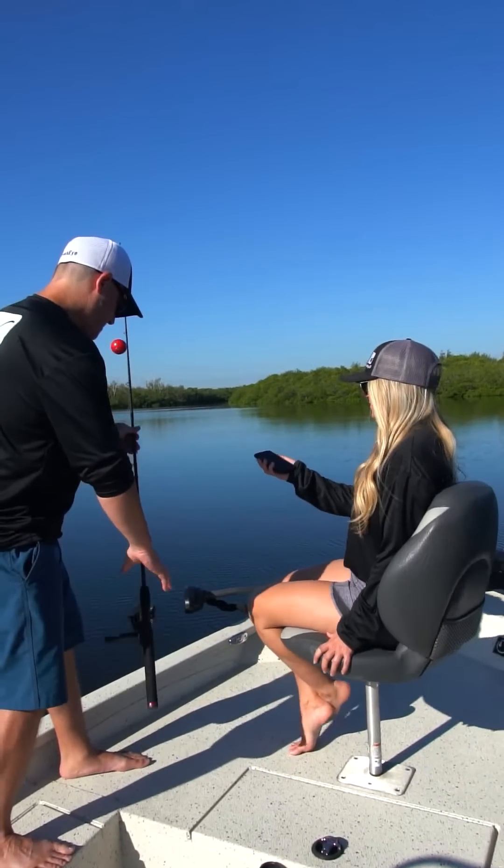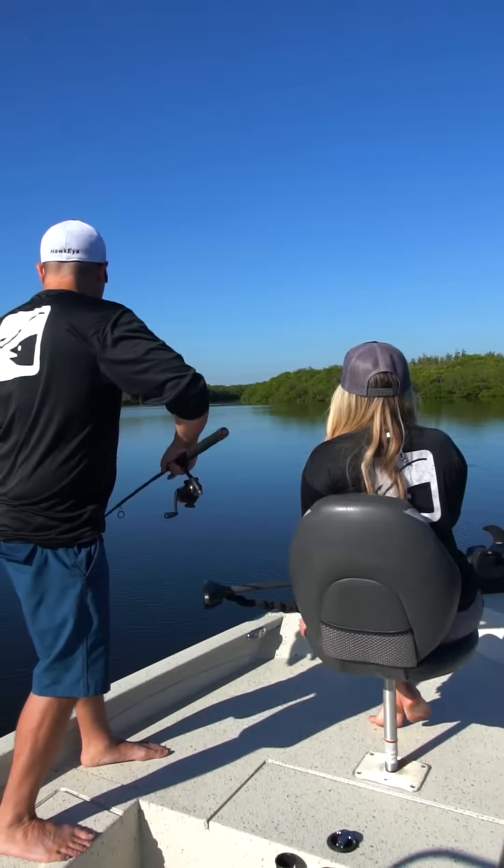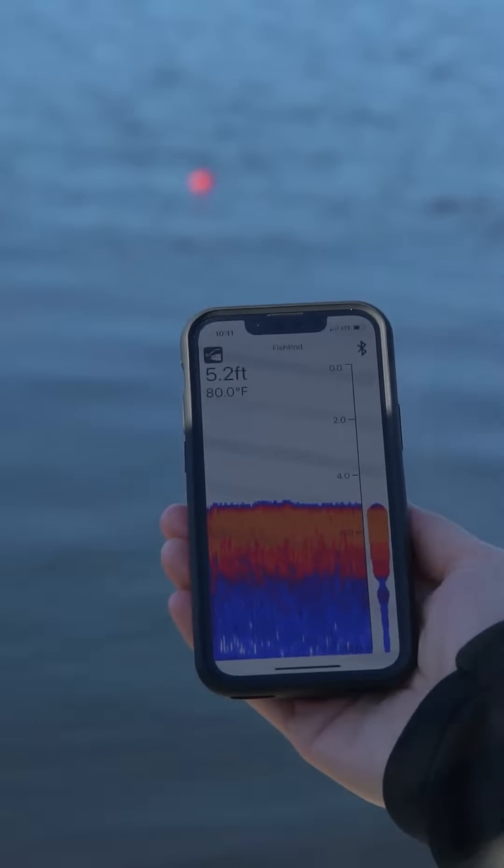Welcome to the FishPod 5x Tech Tutorial, the battery-powered bobber that turns your phone or tablet into a powerful fish-finding sonar device.